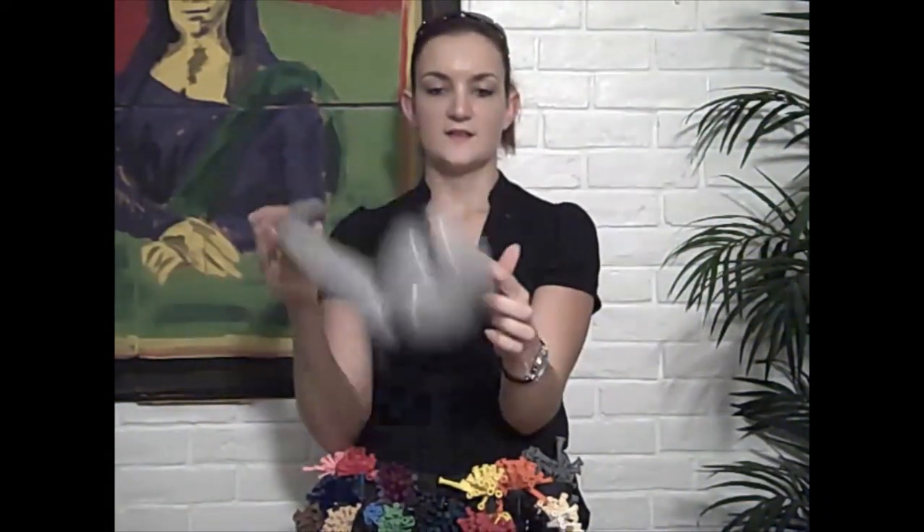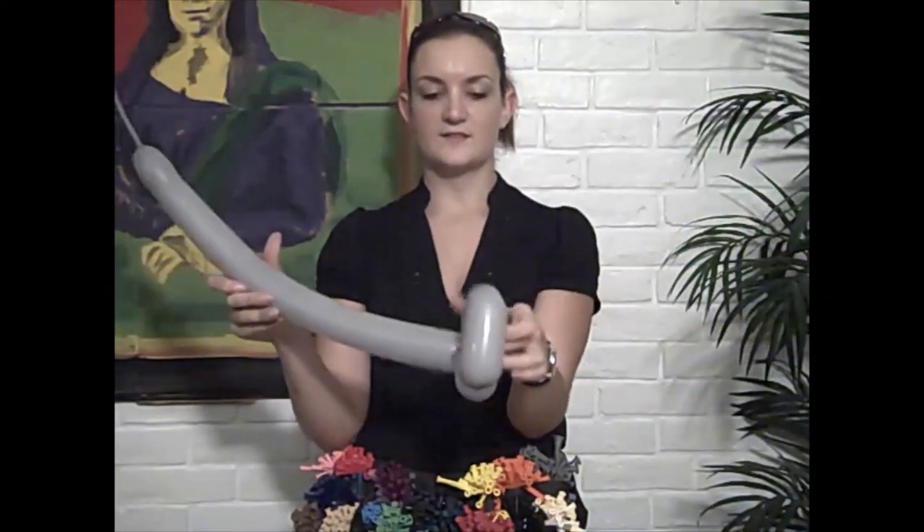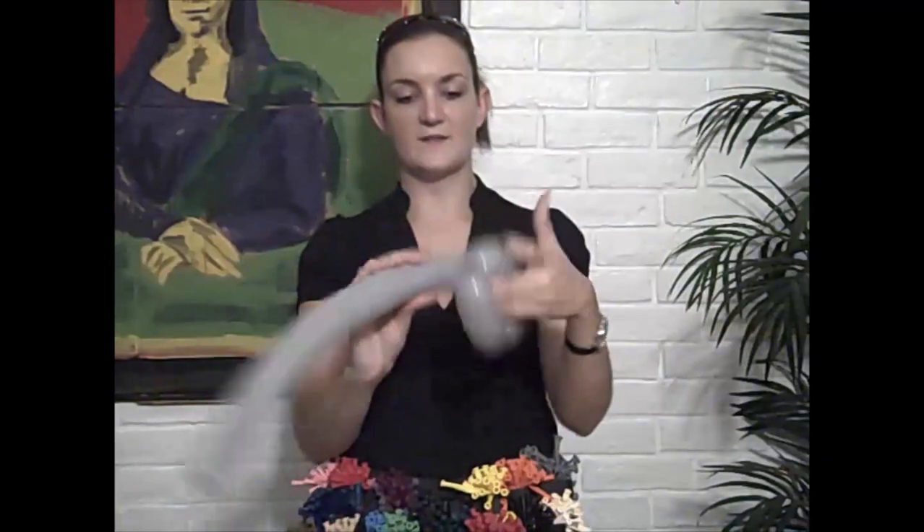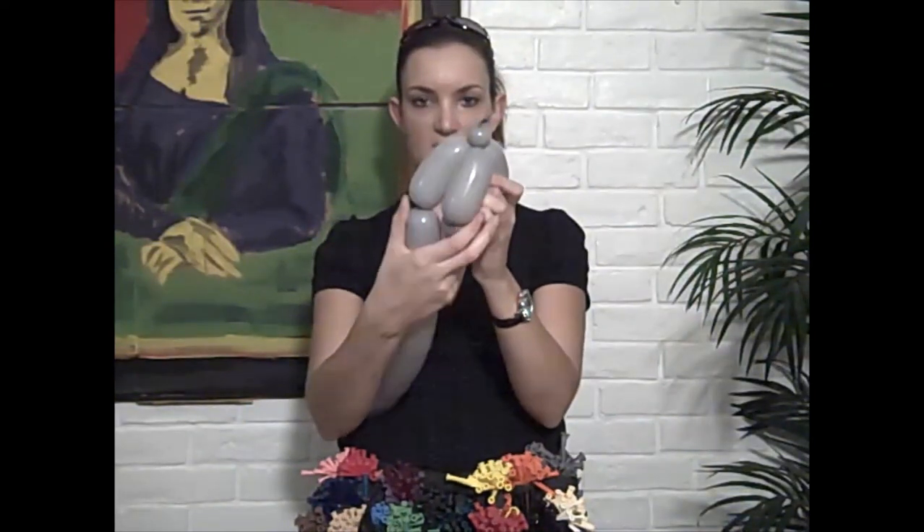So it's going to be his body, front legs, back legs — we're going to make another set of legs here. Come down from his tail, make another two or three inch bubble the same size, and you're going to switch these two to lock them in place.